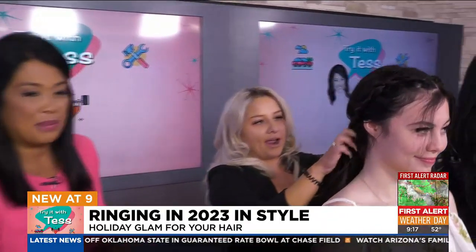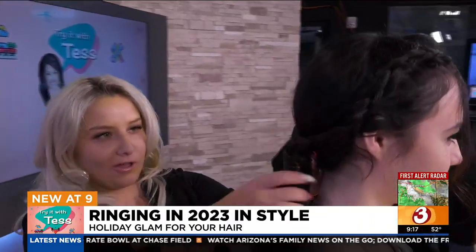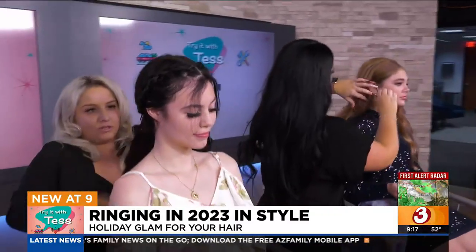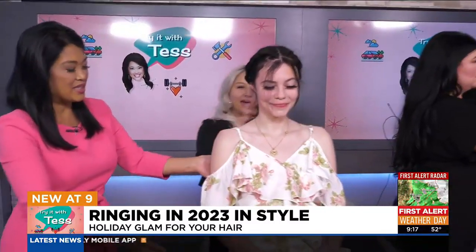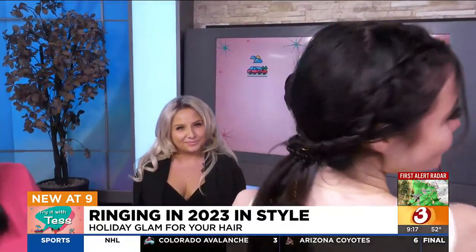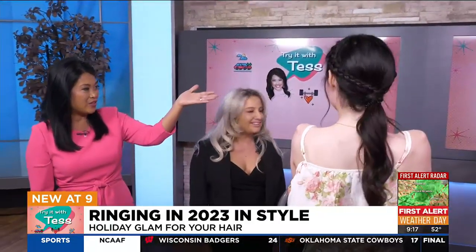Look at how pretty that looks! Come check out our holiday style. Then we also put some hairspray in the hair to make sure it has some hold in there as well. Stand up so we can see the back — we have to show it off! I love how that looks. It's sort of like a natural look, but yet it's all fun. You've got the braids, the curls going, and the tinsel just really makes it sparkle.